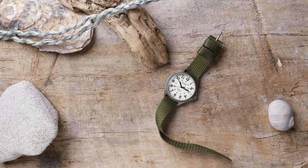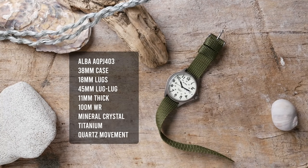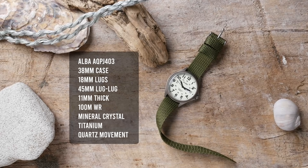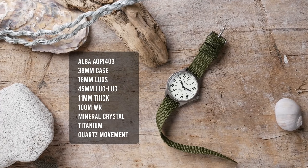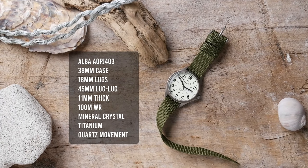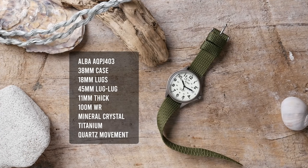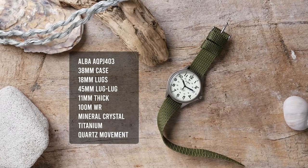Let's talk about the actual specifications. Most importantly, this is a full titanium case. You get a 38 millimeter case, 18 millimeter lugs, 45 millimeters lug to lug, and a slightly domed mineral crystal. With that mineral crystal taken into account, it comes in at right around 11 millimeters thick. You get 100 meters of water resistance with a screw-down case back, but only a push-pull crown.